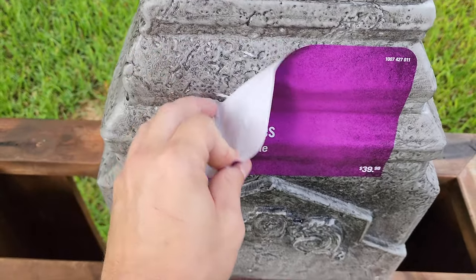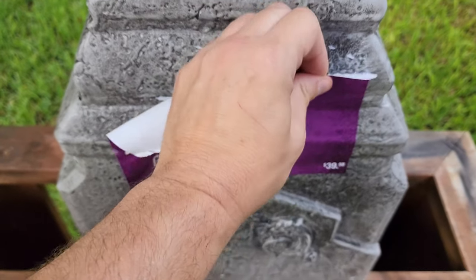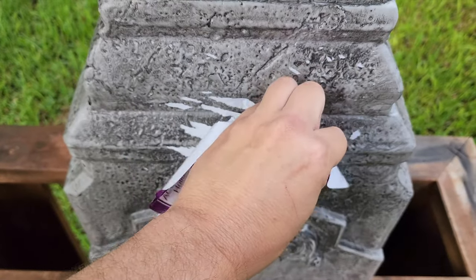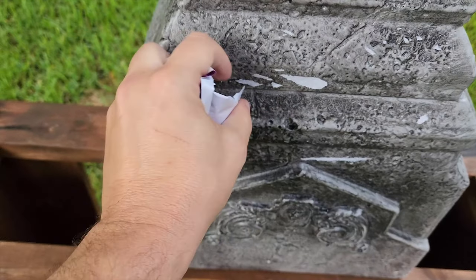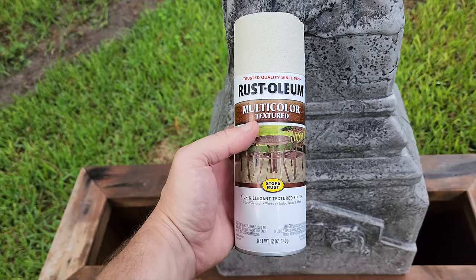Let's start by yanking the labels off — this sometimes can be a mess, so just make sure to take your time with it. I gave it a nice clean rinse and wipe down, and now we can start painting.